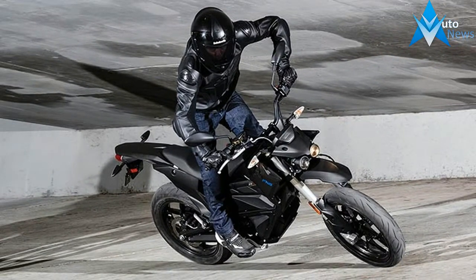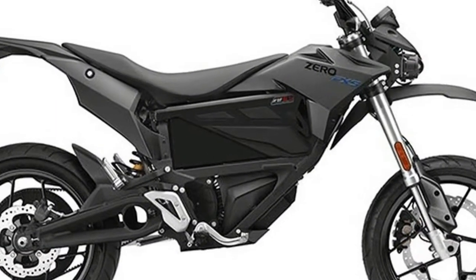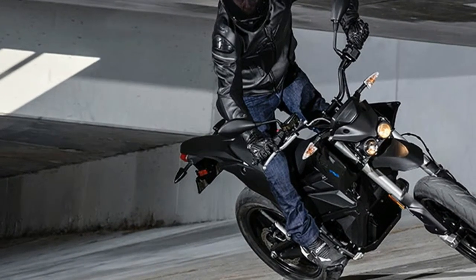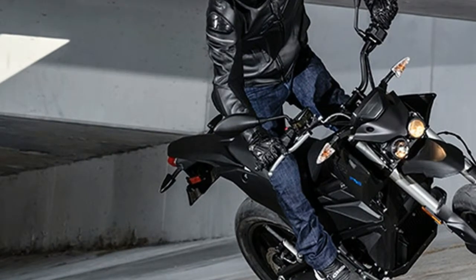Zero FXS ZF3.3 — refuel in seconds with removable power packs. The Zero FXS ZF3.3's hot-swappable system allows riders to purchase multiple batteries that can be charged on or off the bike using optional accessories. Add a second module to further enhance the performance of the vehicle.